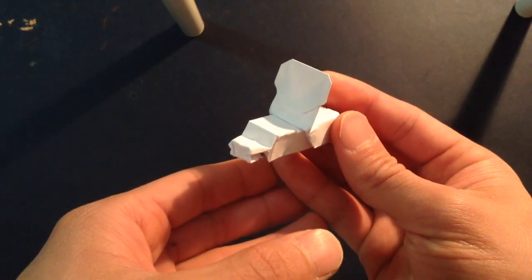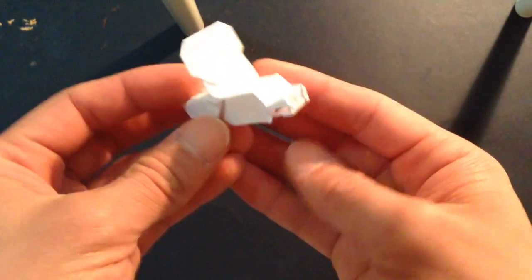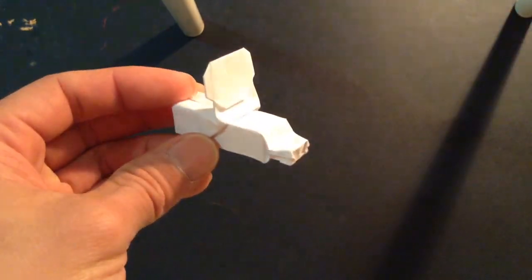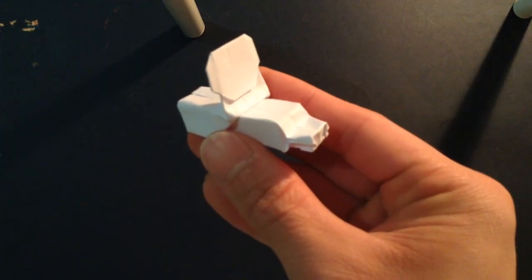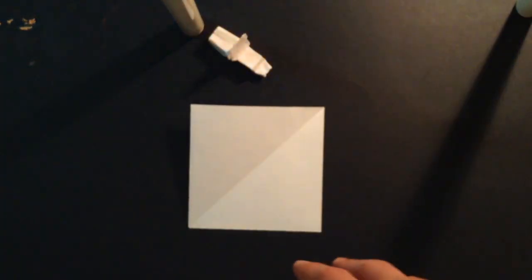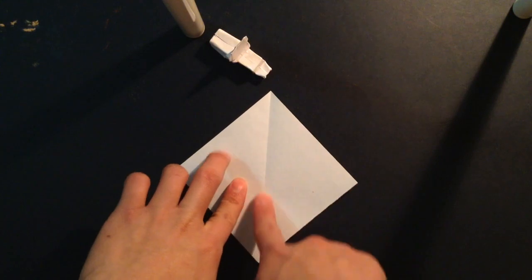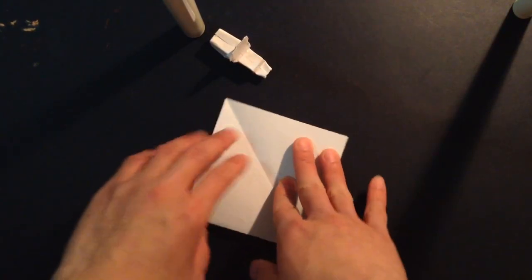Hello guys, so today I'm going to be folding my battle bus. This is a simple model that I just made. First you need a square piece of paper, like so, and you want to fold it in half diagonally, as it's folded already.